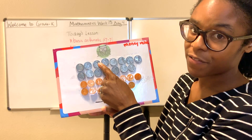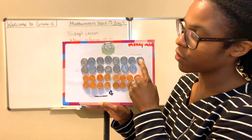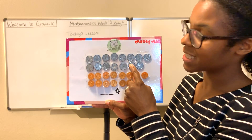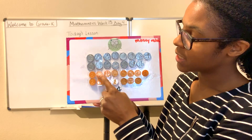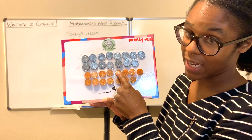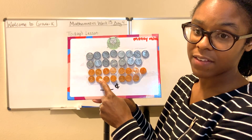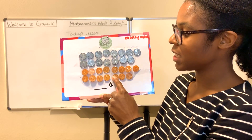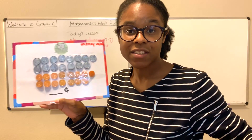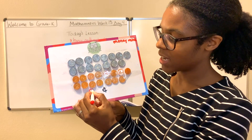Here we go: 5, 10, 15, 20, 25, 30, 35, 40, 45, 50, 55, 60, 65, 70, 75 — counting the nickels — then the pennies: 76, 77, 78, 79, 80, 81, 82, 83, 84, 85, 86, 87, 88, 89, 90. So what is the value of our set of coins? How much money do we have here? We have 90 cents.